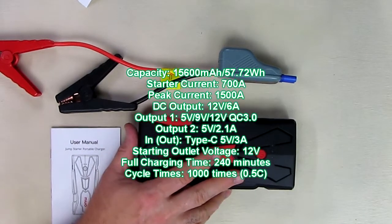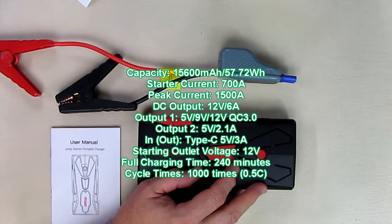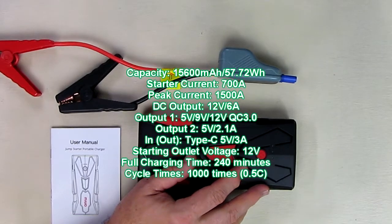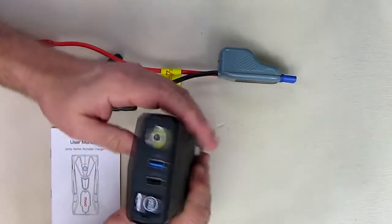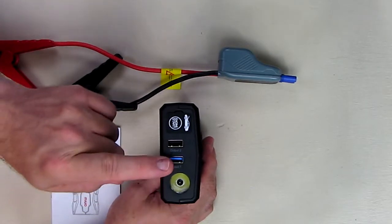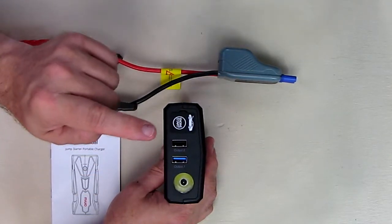From the Amazon listing: it has 57.72 watt-hours and a 15,600 milliamp-hour internal battery. The starter current is 700 amps and peak starter current is 1500 amps. Output is 12 volts at 6 amps on the DC port. Output 1 is Qualcomm 3.0 at variable voltage and current; Output 2 is 5 volts at 2.1 amps. It fully charges in four hours and the internal batteries last over 1,000 cycles. The blue USB port is Qualcomm 3.0 for compatible phones and netbooks.